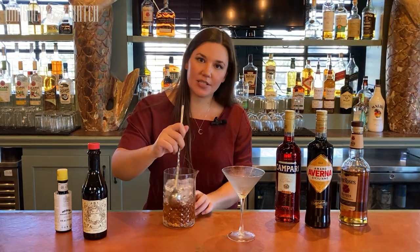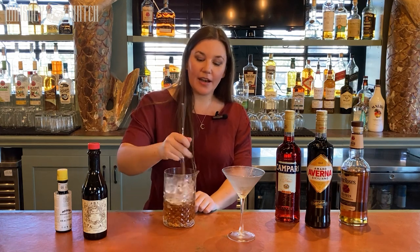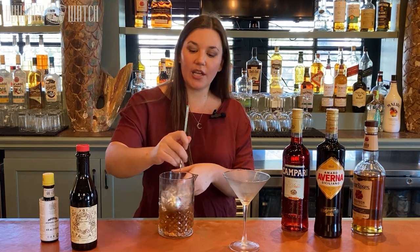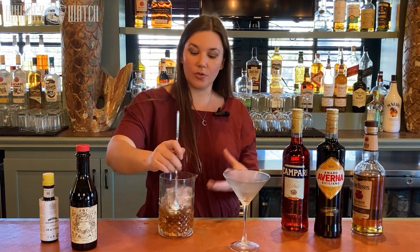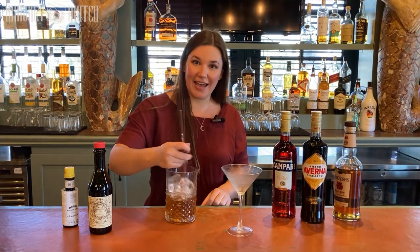There are exceptions to every rule, and of course you can just drink your cocktails how you like to drink them. But something like a Manhattan, you actually want to stir because instead of incorporating a ton of air and ice chips into your drink, you're chilling it and diluting it. I'm trying to be very gentle because I want to dilute it a little bit and chill it, but I don't actually want any ice chips — it gives it that silky texture that I'm looking for in a Manhattan.